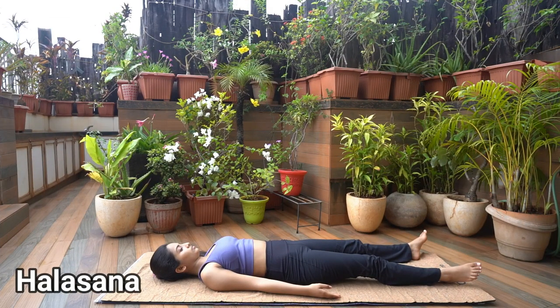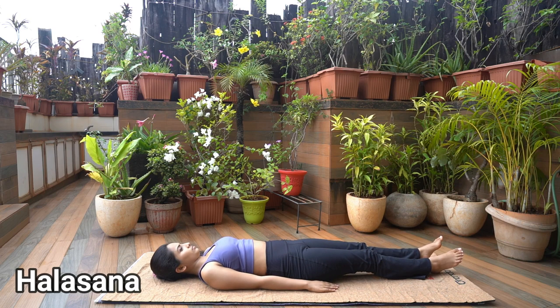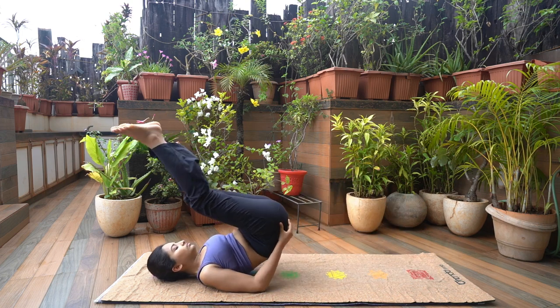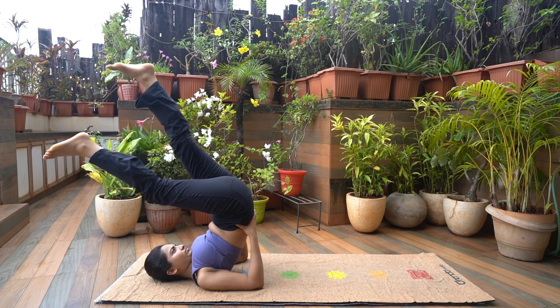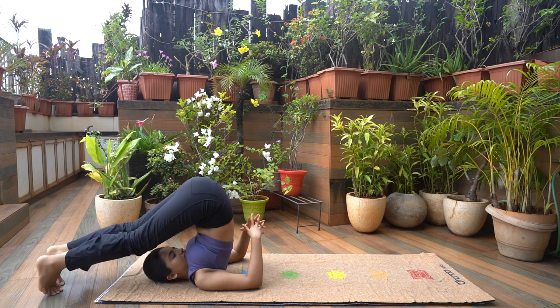Halasana. Lie down with your feet together, palms facing down, arms beside the body. Inhale as you raise both your legs over the head. Lift your hips and trunk. As you slowly lower the legs to gradually reach the floor. Try to straighten your legs.